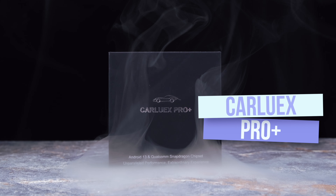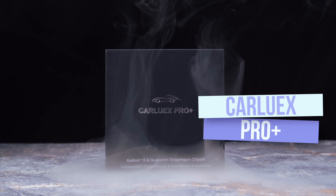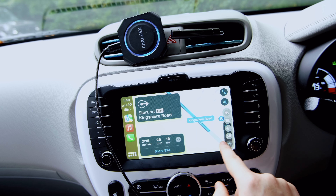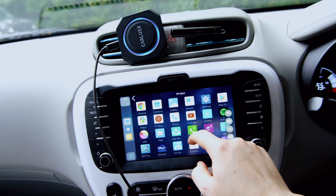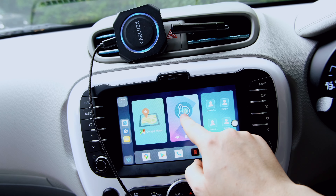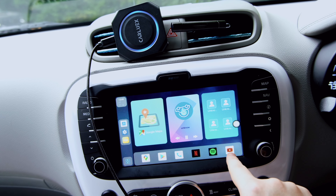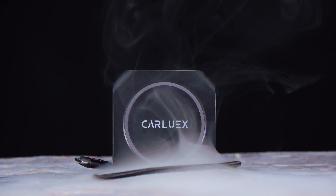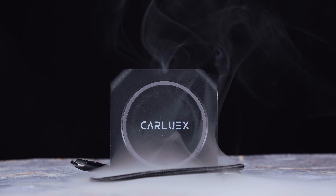This is the CarLux Pro Plus. It is said to be the ultimate wireless CarPlay and Android Auto adapter that will transform your driving experience. This device offers a high-quality performance allowing you to have a standalone user interface with so many customisable options. With that said, let's unbox this and get it up and running.